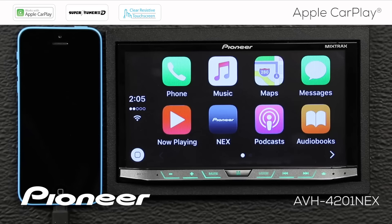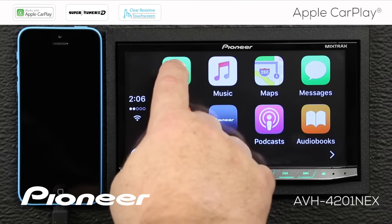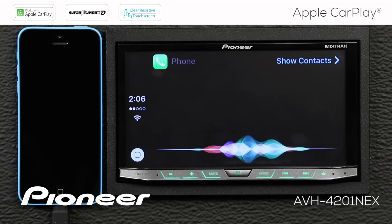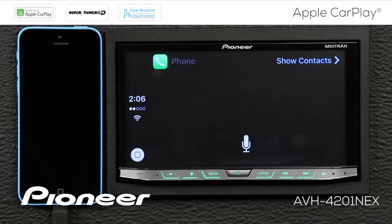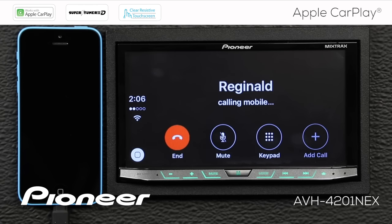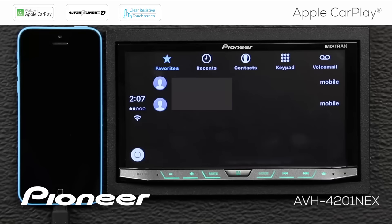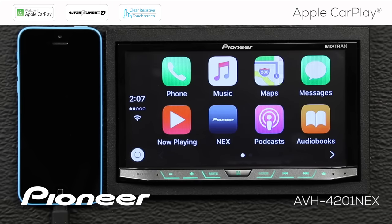Here are a couple of things you can do in your car with Apple CarPlay. The first thing we'll do is make a phone call. [Siri] Who should I ring for you? [User] Call Reginald. [Siri] Calling Reginald. Here you can see we're making a phone call to my buddy Reginald. When we hang up, we come back to our favorites list, and we can touch the home button to go back to the main screen.